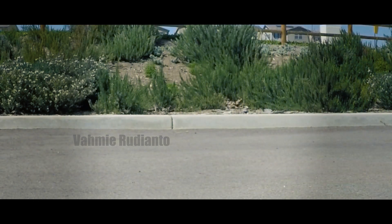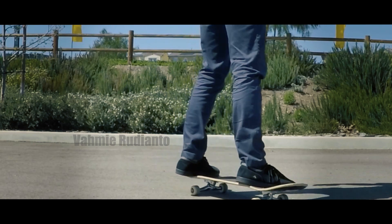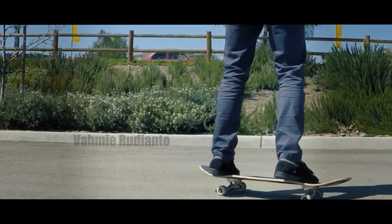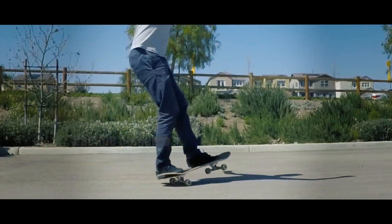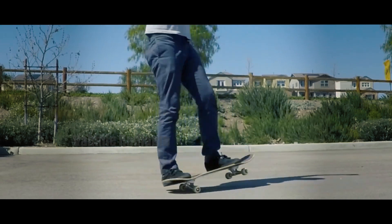Just remember that you don't need to lift your nose really high in the air, and you especially don't want your tail to be touching the ground — you just need to lift your wheels up enough so you can freely turn the board. To add a tiny bit more difficulty once you've gotten this one down, you can try adding more rotation and doing a 360 or 540 pivot.